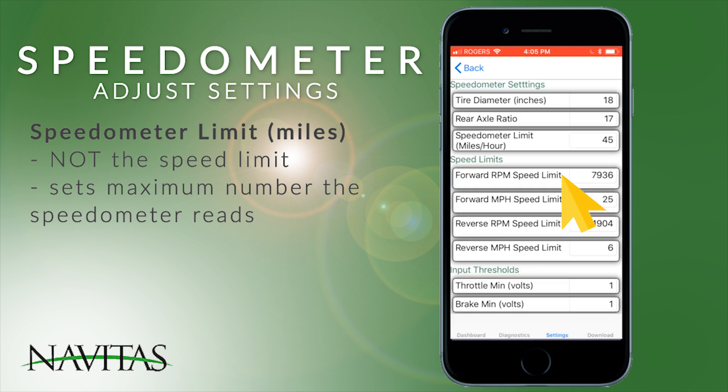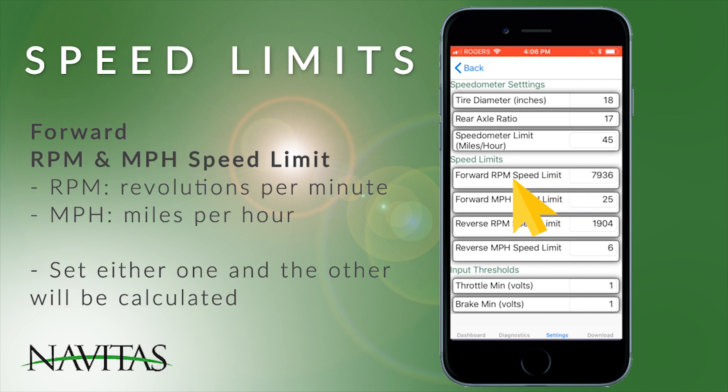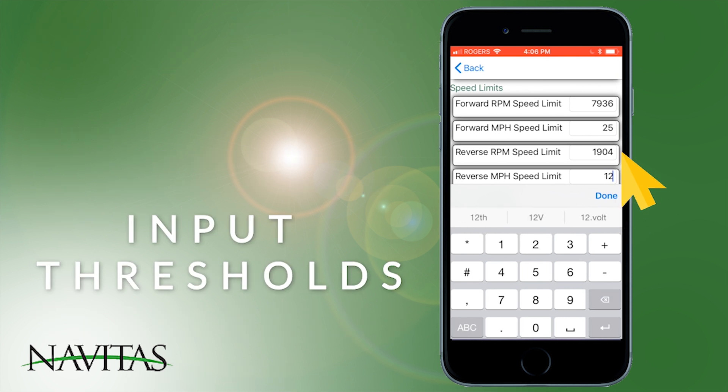Speed limits: there's a forward RPM speed limit and a forward miles per hour speed limit — you can set either one and the other will be calculated. For reverse, there is a reverse RPM speed limit and a reverse miles per hour speed limit; changing either will change the other.